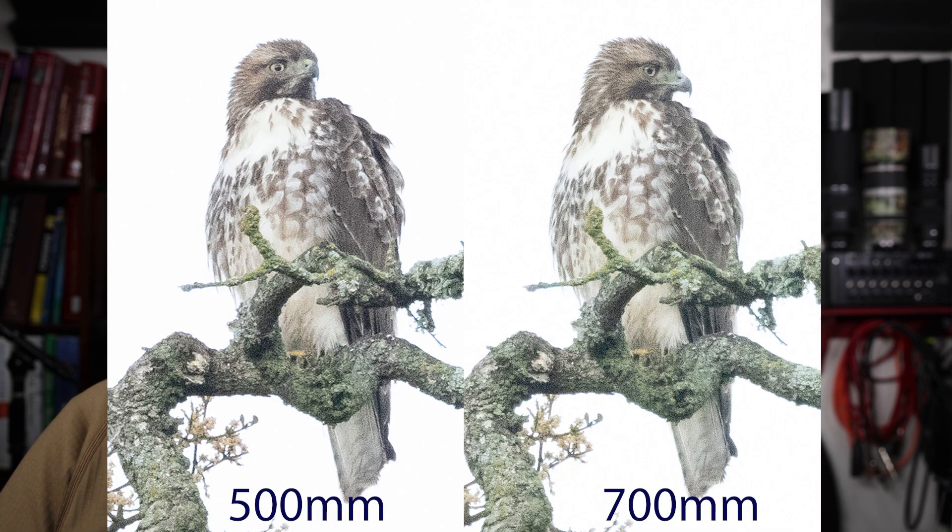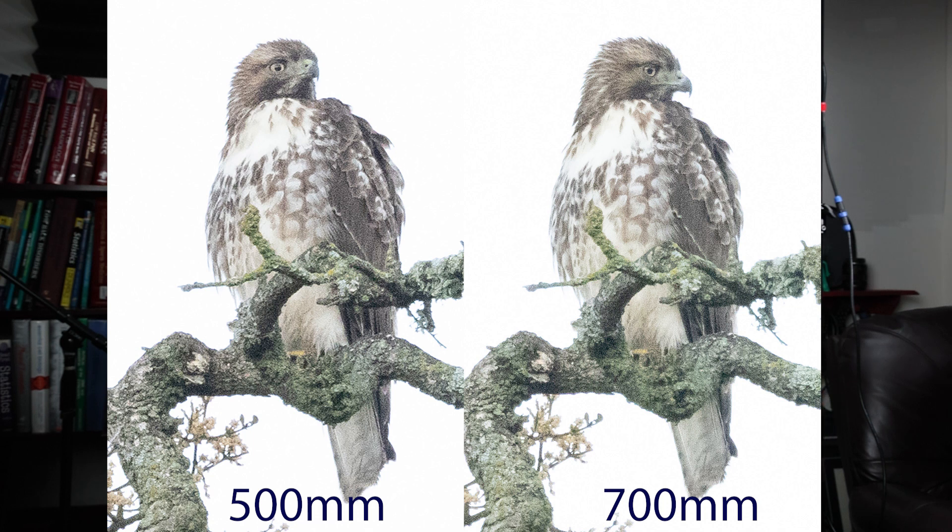What about the 1.4x teleconverter? It raises the 500mm to 700mm and the 800mm to 1,120mm. This used to be my go-to — I'd put it on when the sun came out and shoot normally at 700mm. After this experiment, I'm not using it anymore. At the 70-yard parking lot shoot, I expected 700mm to blow 500mm away, but it didn't. The 500mm was actually a tiny bit sharper, and most people felt the image quality was better without the teleconverter.